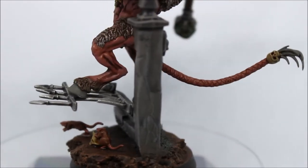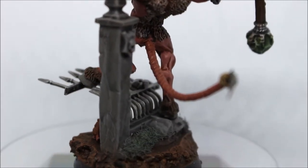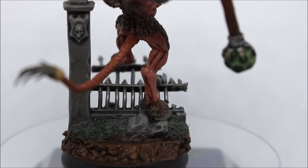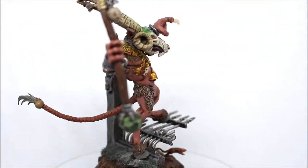His back foot is pinned because he's very top heavy and the front leg wasn't really sticking. All his weight is down on that one foot at the back there, but as long as it's holding I do not mind.